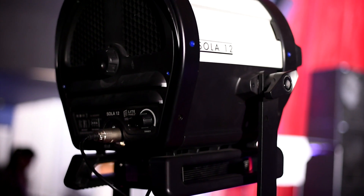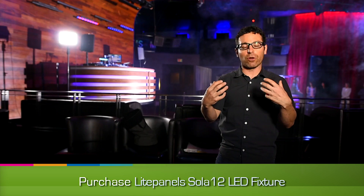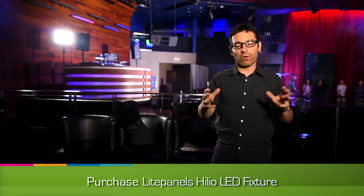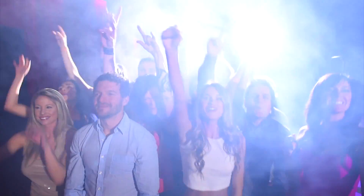For the crowd shot we're switching to LED lights — Litepanels Sola 12s in the background and Helios in the foreground to add a little bit of fill. I want it to feel like a concert or nightlife environment, so we want hard rim light with just subtle fill. We've brought in a smoke machine to add some texture to the rays of light — really cool shafts of light coming over the shoulders of all our models.